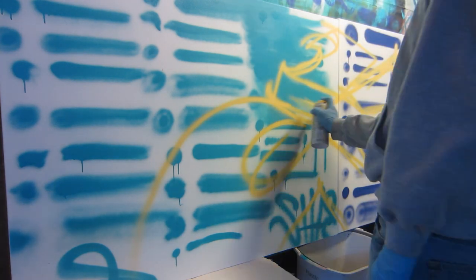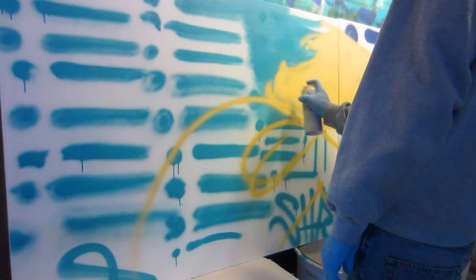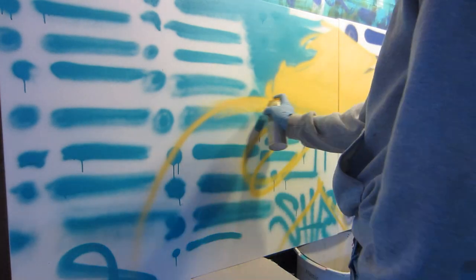Today I have the Fresh Paint first impressions video from their newest batch of paint. This batch expanded the line from 30 colors to now 60, and it features a new German-made valve system.